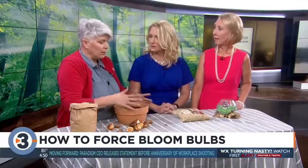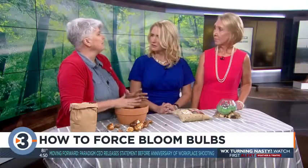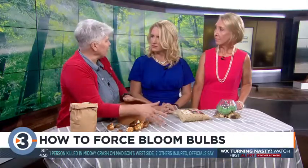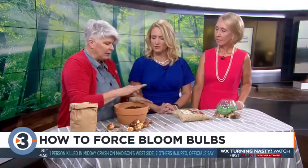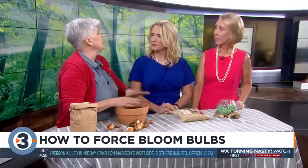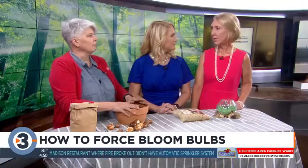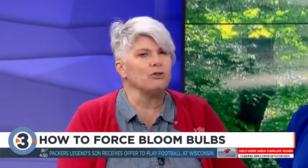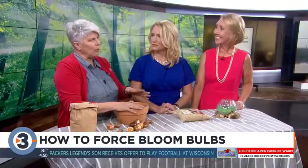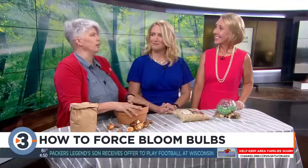When you force bulbs, either in water or in soil, it is difficult to replant them later. If they're in water, they're done — throw them away when finished. If they're in soil you can put them in your garden, but it'll be a couple of years before they have enough energy to reform flower buds. Not all bulbs need a chilling period — tropical bulbs like Narcissus or Amaryllis do not. But most spring-flowering bulbs like tulips, crocus, and daffodils all need a chill period.